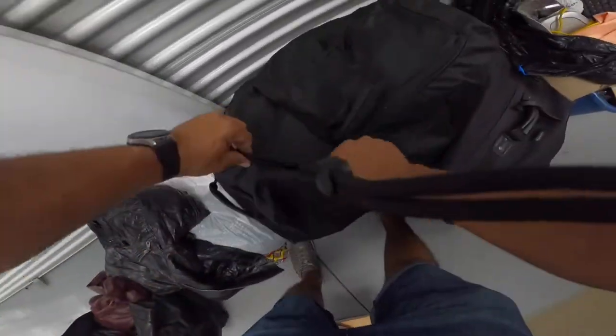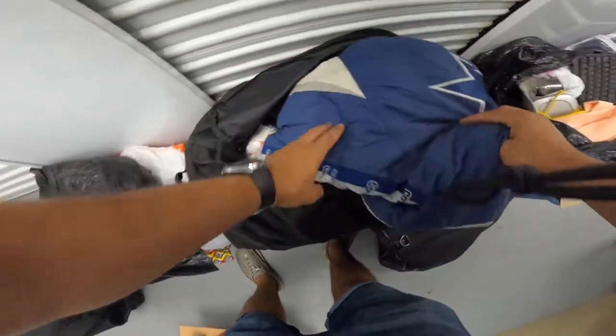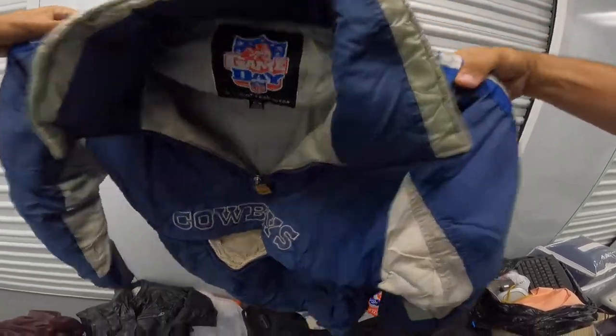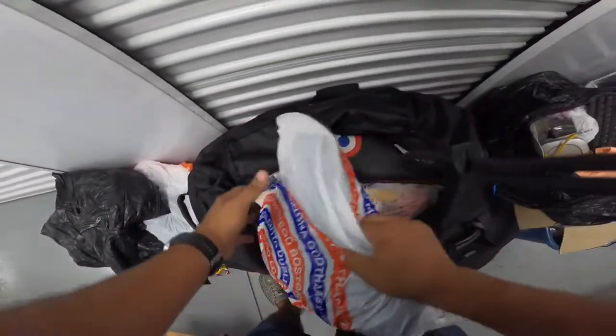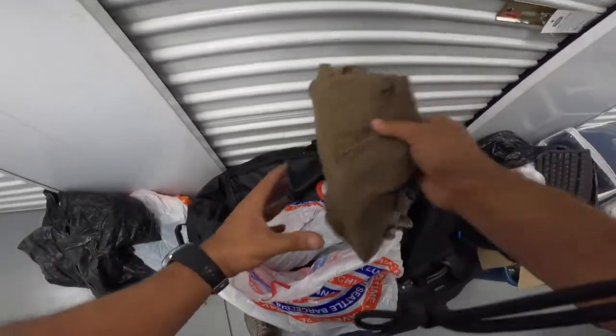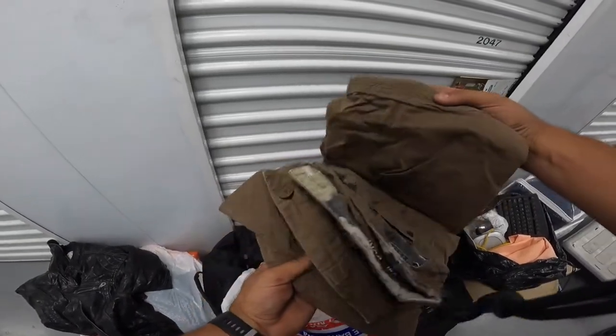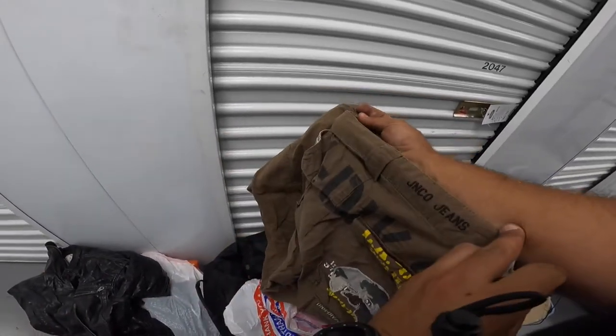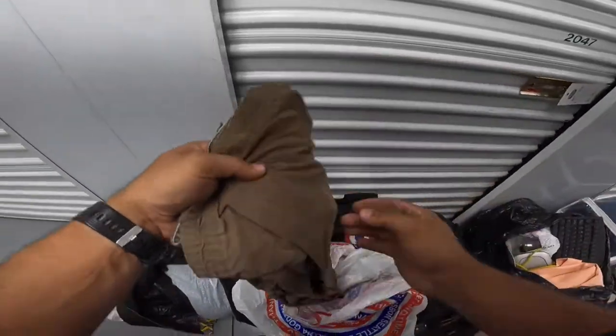This one we keep - it's a little bit of an old style. Oh, cowboys - this is a vintage jacket, okay this is good. I'll just throw them in the corner and organize them later. What kind of jeans are these? Jinko jeans, okay.